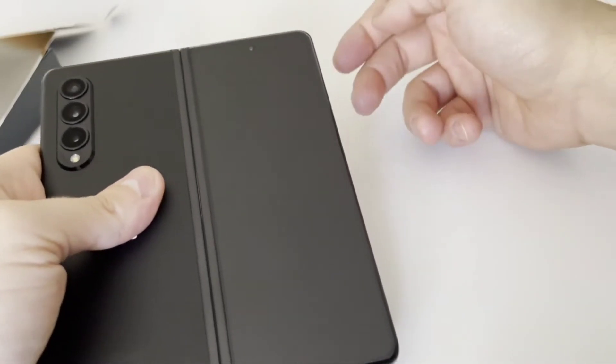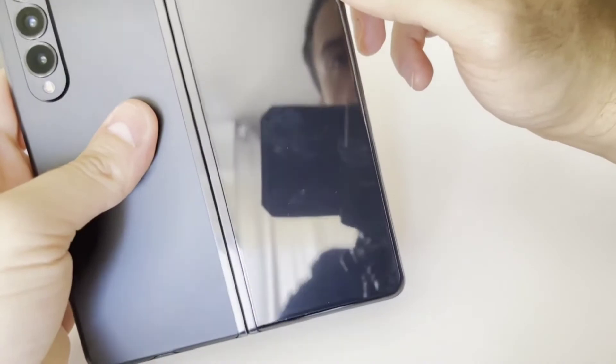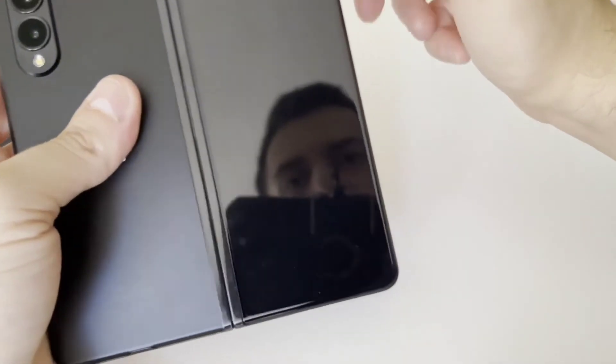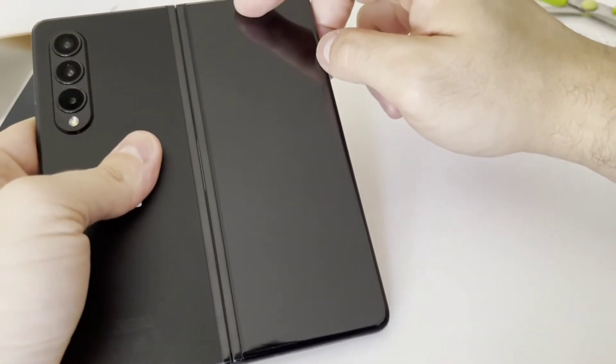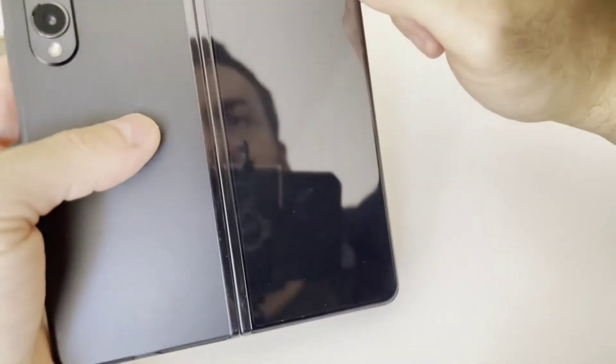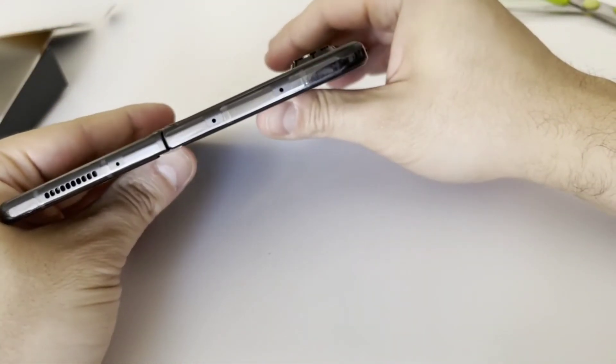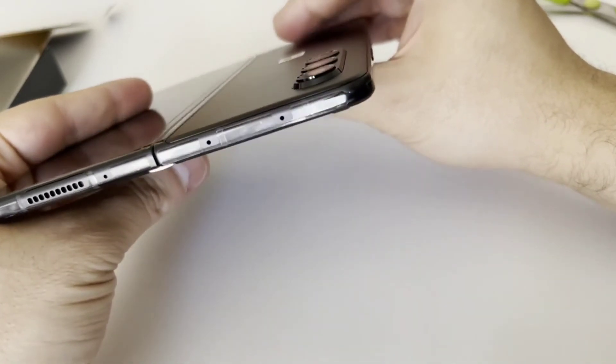That's the outside screen, which has a selfie camera, and if I'm not mistaken, there's already an anti-scratch screen protector applied, which is awesome. On the top, we do have a speaker again and two microphone areas.